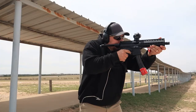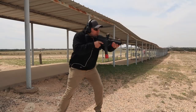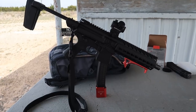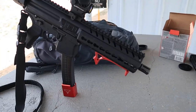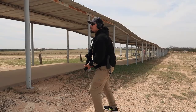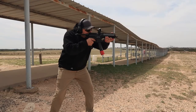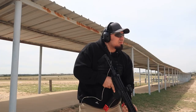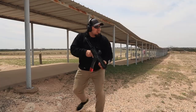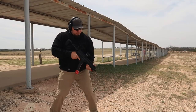The SIG-MPX operates from a fully closed and locked rotating bolt, offering enhanced reliability and safety in use. A short-stroke gas piston allows the SIG-MPX to run all weights and brands of 9mm ammunition with no adjustments to the gas valve. A full-length Picatinny rail allows for solid, consistent mounting of optics and targeting lasers.